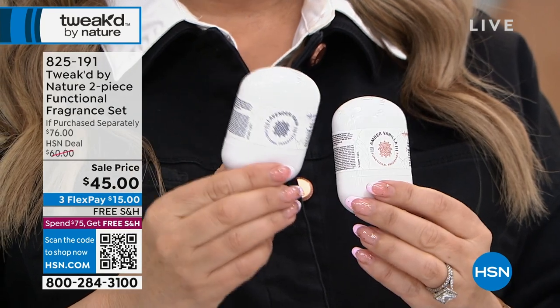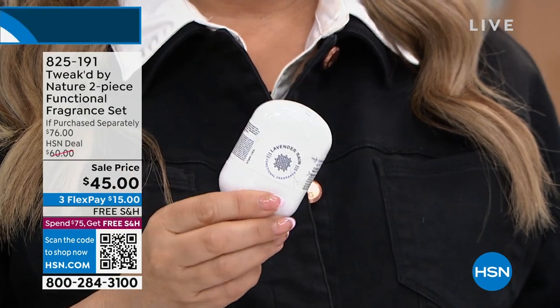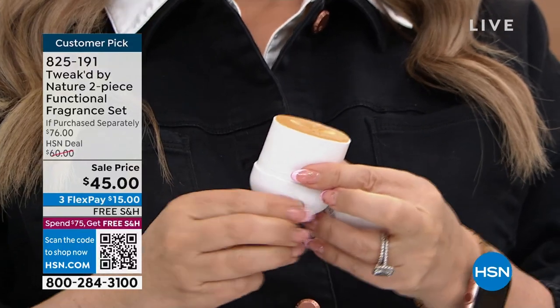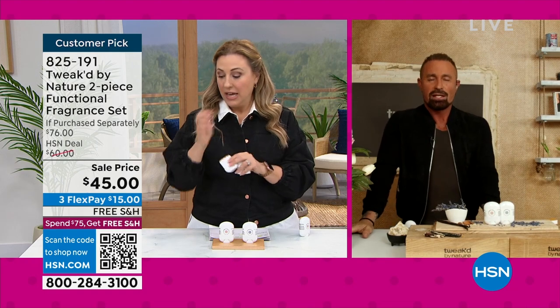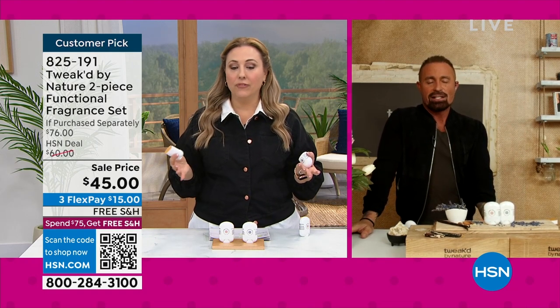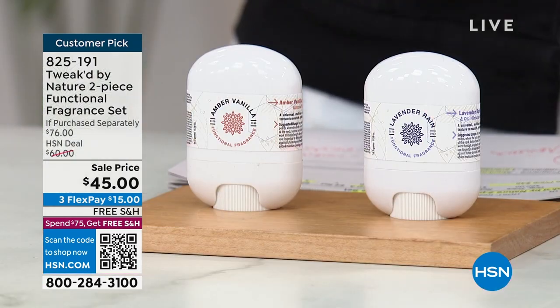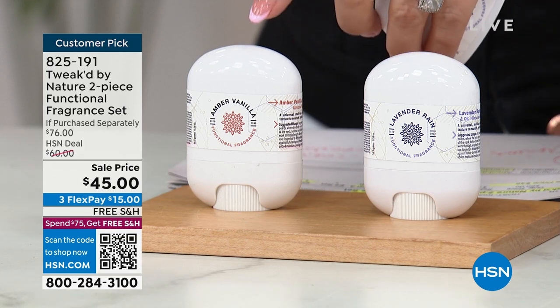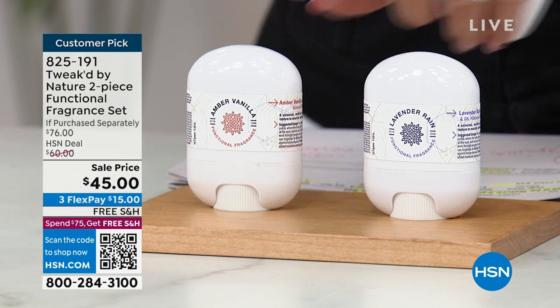There are so many benefits to this, and that's why it jolted right up to customer top pick — it's almost a perfect five stars with 35 reviews. This is the first time I've ever presented or seen this product. If purchased separately, it would be $76 — but you're getting the Amber Vanilla and the Lavender Rain. You're getting both of them.